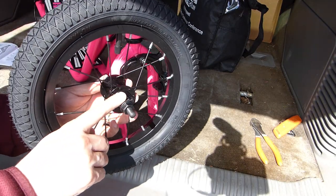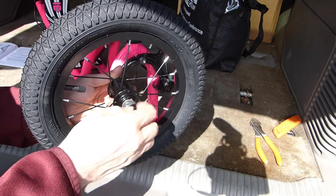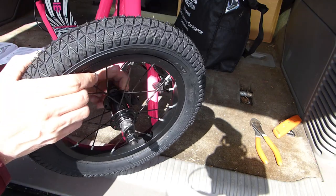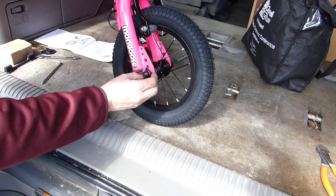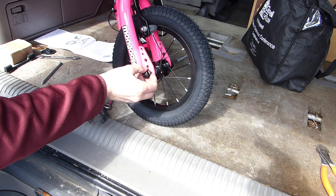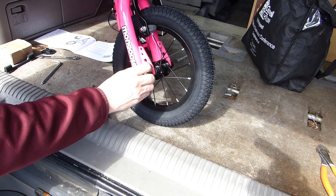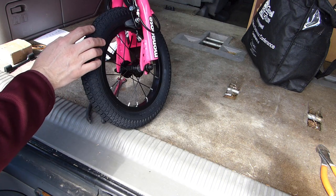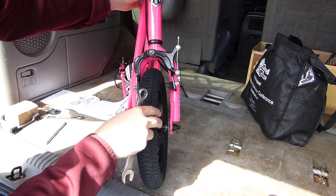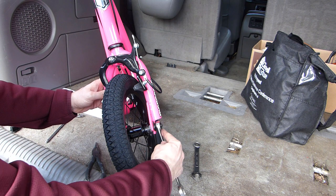The next step is to attach the front wheel. The wheels themselves are the same but there's different hardware on the axles. The front one has washers with little tabs on the ends. I'll loosen the nuts out toward the ends of the axles without removing them all the way. With the end of the fork over the axle on both sides and the washer with the tab on the outside, I'll insert the tab through the bottom hole in the bracket, snug the nut up by hand, and repeat on the other side. I'll check that everything is as centered as possible, then use the 15 millimeter wrench to tighten the wheel nuts.